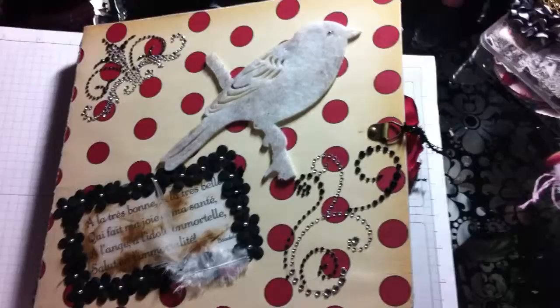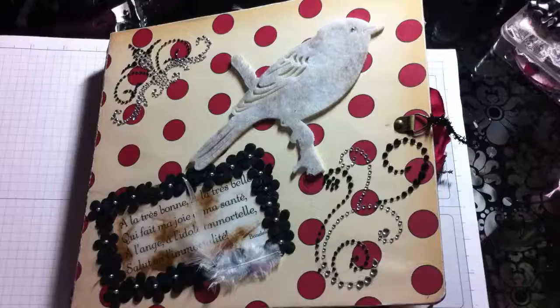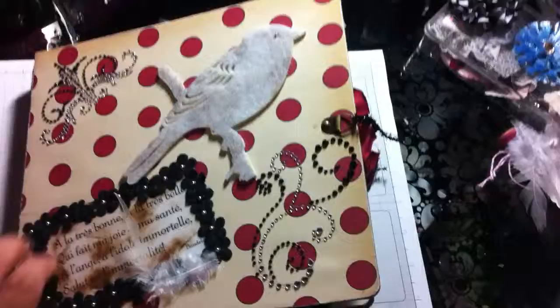Hey guys, so here I am with video number two. This is a scrapbook I made for myself. I have some pictures in here but they are about 20 years old — this is when I was back in high school and before. Maybe a little bit more than 20 years, but I just wanted to get your opinion on this and see what else I can do to it.